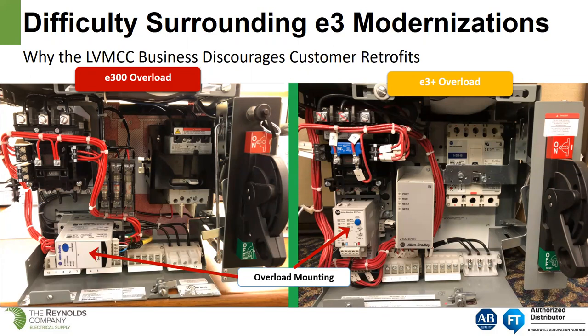The overload mounting: the E300 on size 1 and size 2 contactors is mounted perpendicular to the starter, because of that I/O terminal block. Customer complaints about the E3 and E3 Plus included how close the bottom I/O terminal block was to the bottom of the bucket, making it difficult to wire in the field. Rockwell turned the overload relay 90 degrees, giving you direct straight-on access to the I/O block, the Ethernet or DeviceNet connection, and the motor power leads.